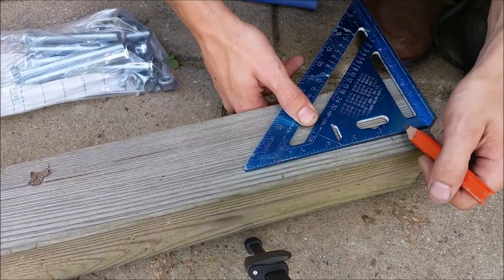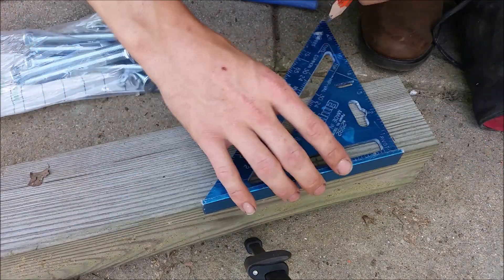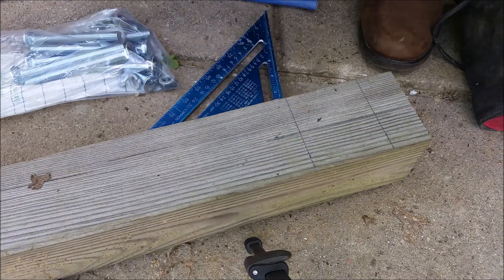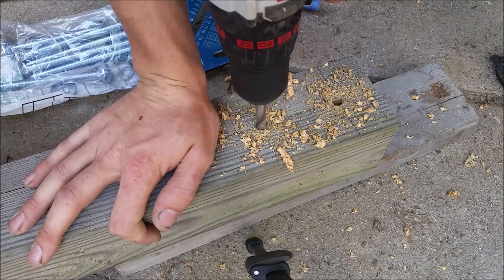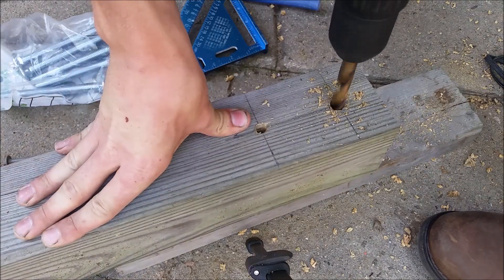For my three-sided railing, on each post I measured out about three inches apart, a couple inches up, and dead center for a half-inch carriage bolt six inches long. I pre-drilled that out and had to go up to about a half-inch drill bit.